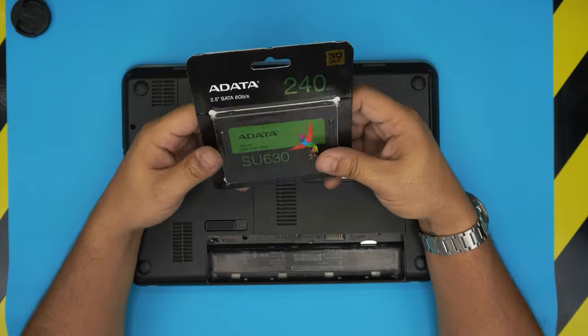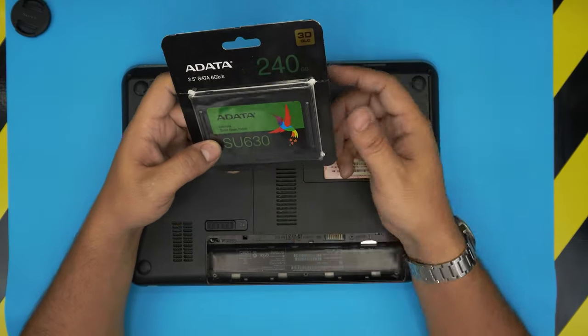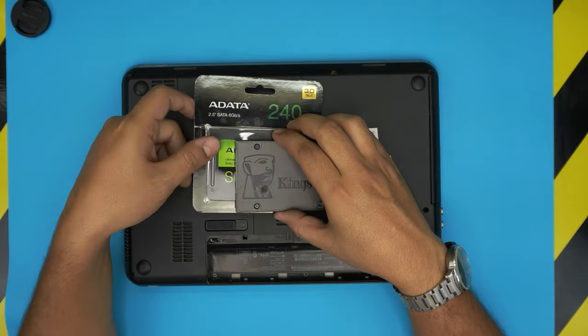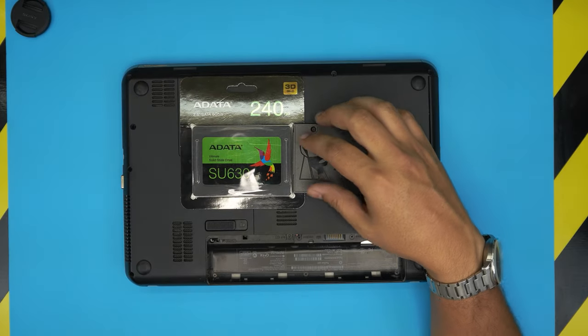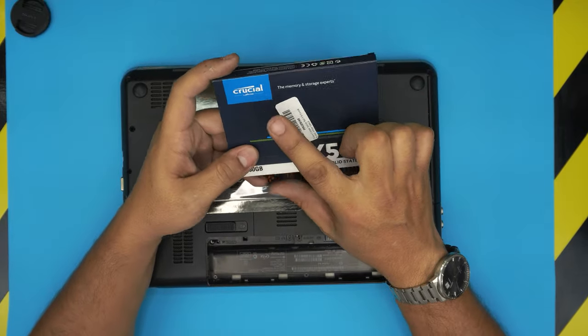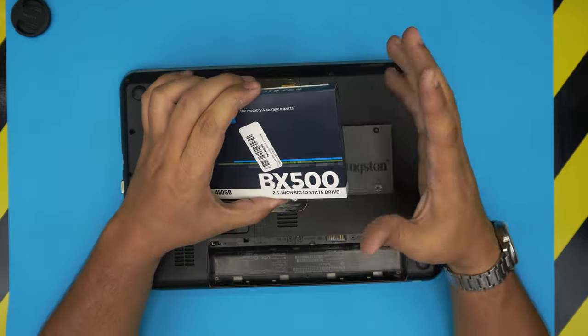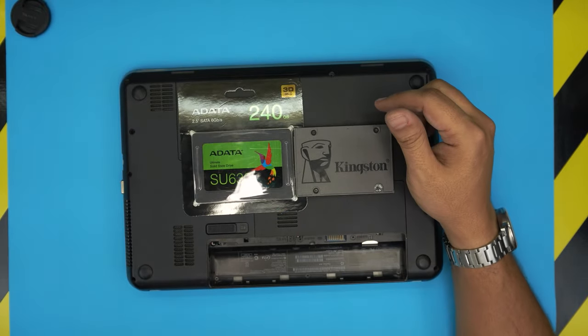I do not recommend getting any Adata or Kingston solid state drives — those are low-budget SSDs and their durability doesn't last long enough. I'd recommend going with a Crucial or Samsung brand. Those are really good brands; they will last you much longer. They're a little more expensive, but they will last way longer compared to the budget options.